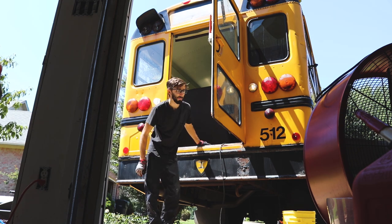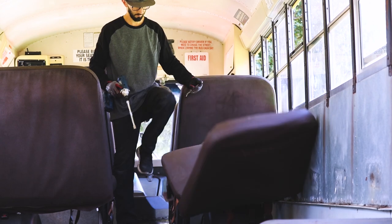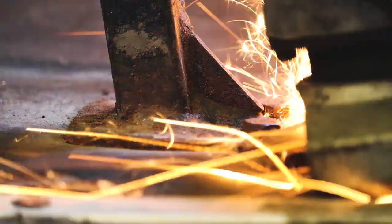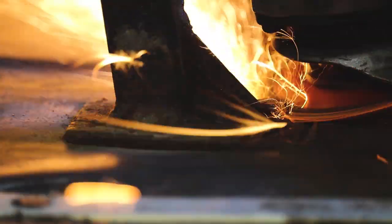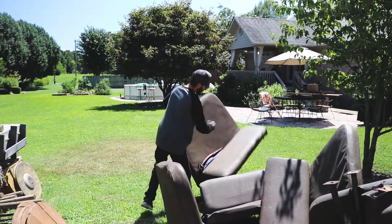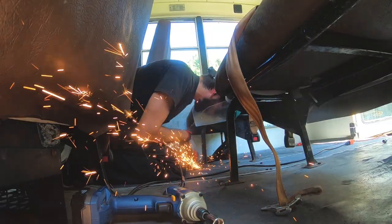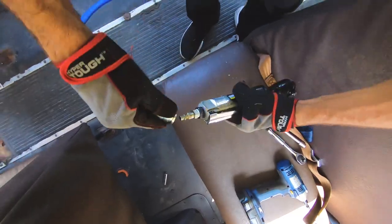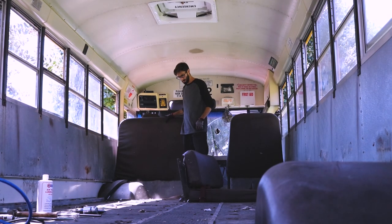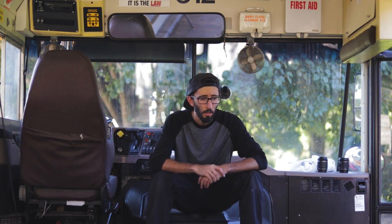One down. That took a very long time. This is gonna be a lot of work. So yeah, the seats are out. All in all, I don't think it was that difficult.